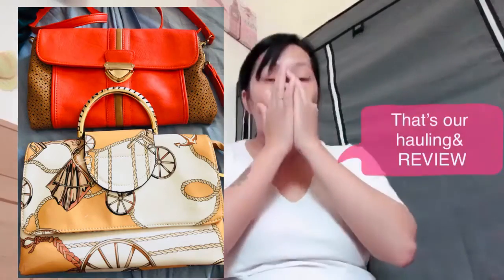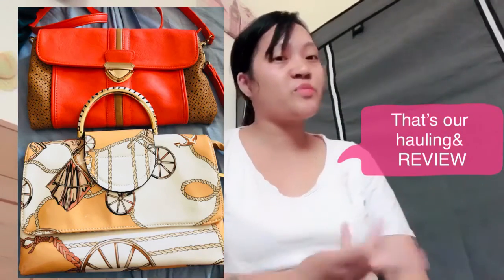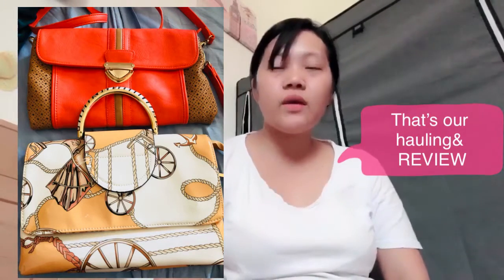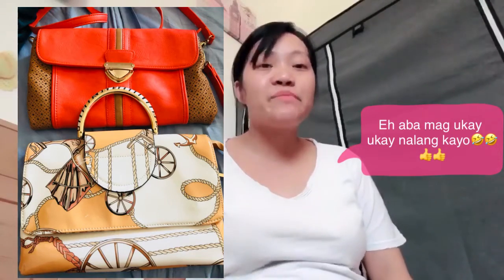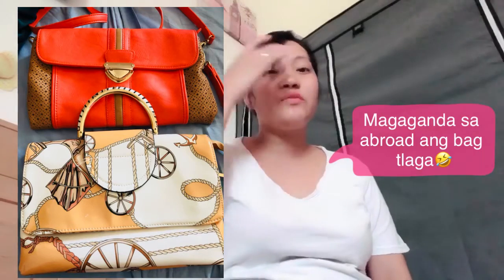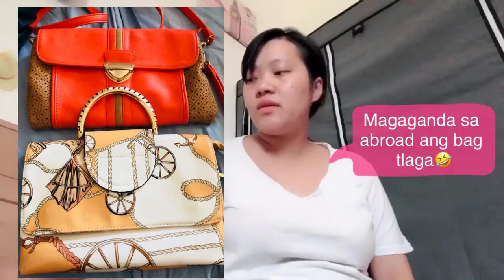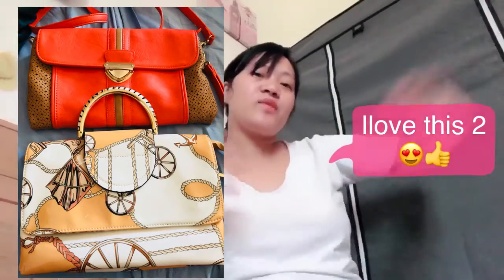That's our haul and review for today! My tip for those who love ukay-ukay: take your time so you can choose beautiful, good-quality items at a cheaper price. For those who can't afford mall prices for bags, just go to ukay-ukay instead. There are a lot of nice bags there, especially here abroad — the quality of bags at ukay-ukay in other countries is really amazing.